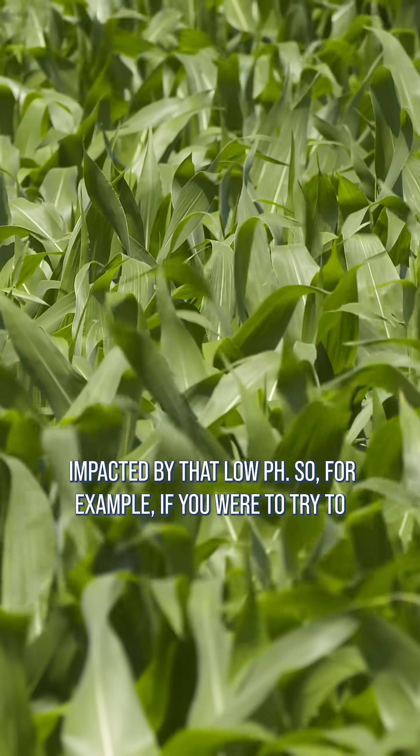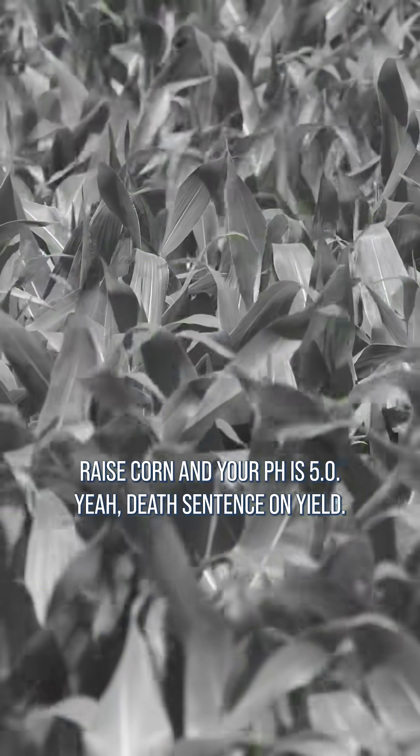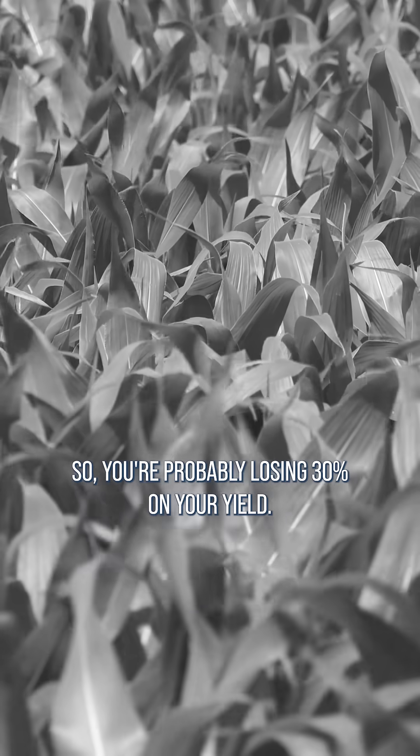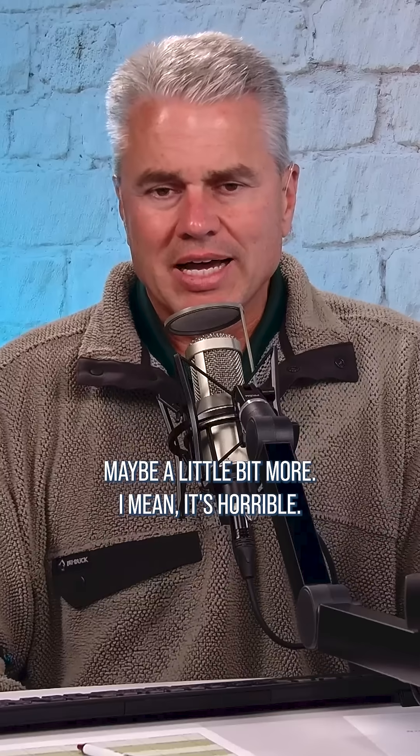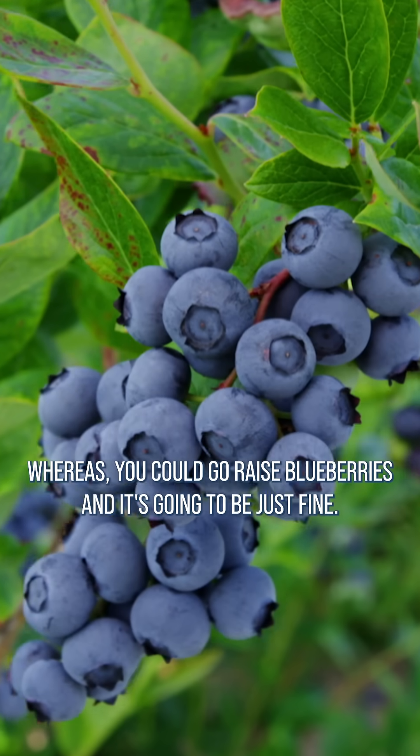For example, if you were to try to raise corn and your pH is 5, yeah, that's a death sentence on yield. You're probably losing 30% on your yield, maybe a little bit more. I mean, it's horrible. Whereas you could go raise blueberries and it's going to be just fine.